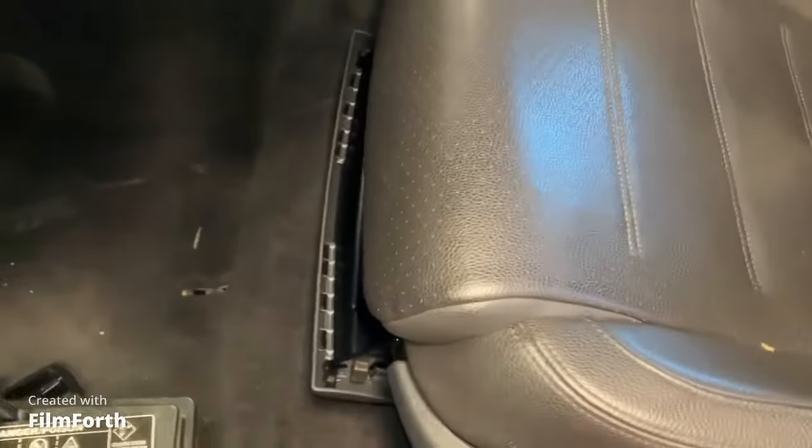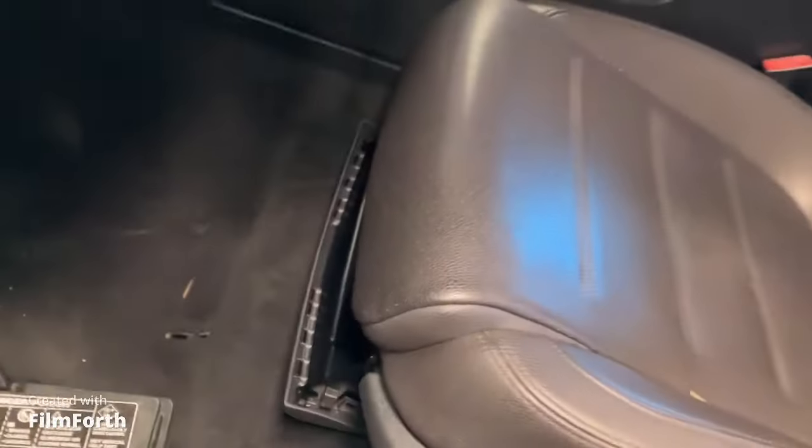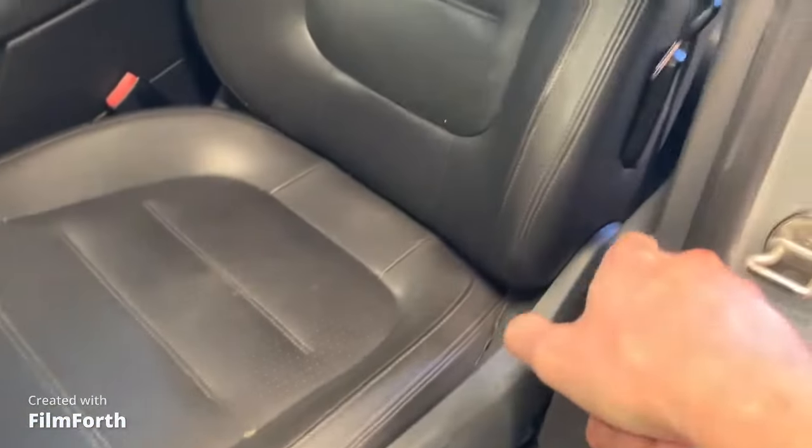So now both bolts are out, so we should be able to just tilt it. The ones in the rear are holding it on now.